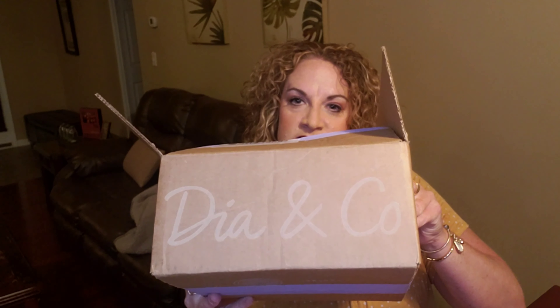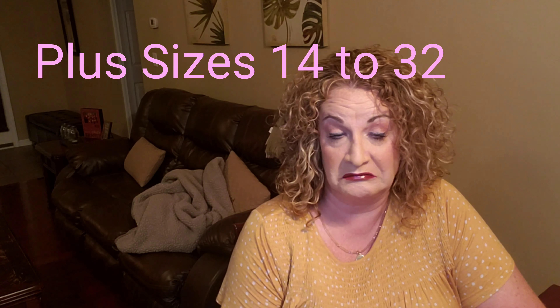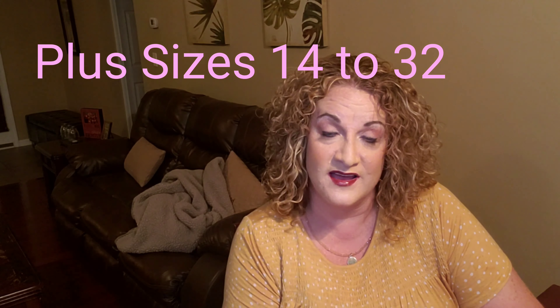Hey guys, it's your gal Jenny June here. Thank you so much for coming back to my channel, and if you're new here, welcome! Today we're going to be unboxing my latest shipment from Dia and Co. They are a subscription service with sizes 0 to 32. I've gotten several unboxings from them before, but this is my first time filming one and doing a try-on portion.